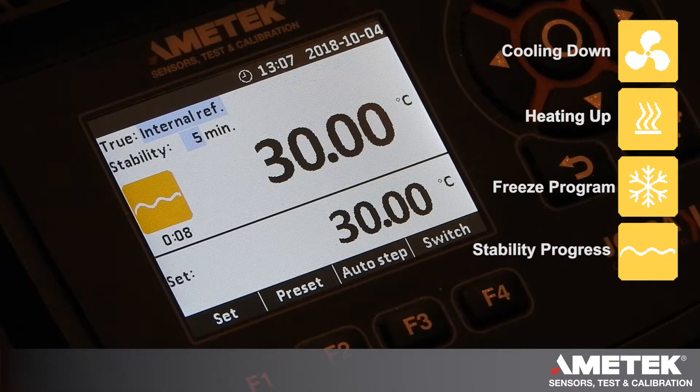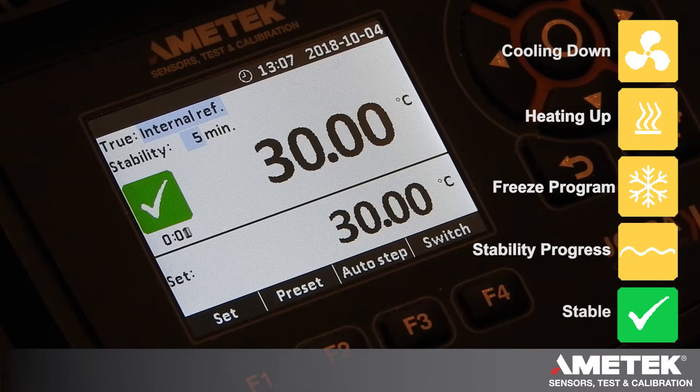This allows you to do other tasks while waiting for the calibrator to achieve stability. That stability time is selectable and it will give you an audible alarm as well. So even if you're not watching the dry block, you're able to know that it's stable and it's time to take the reading, providing you with complete confidence in your calibration results.